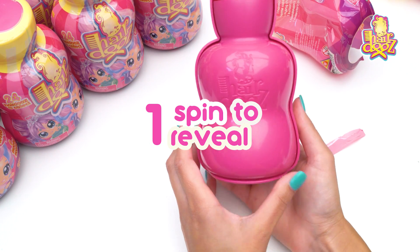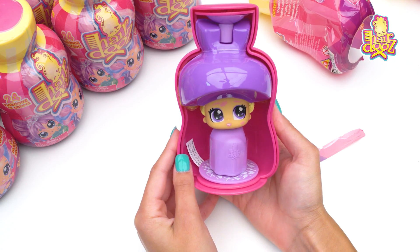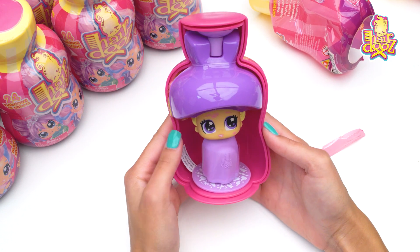Let's open her up. You guys ready? Oh, is she a little blondie? Cute. She's got purple eyes.